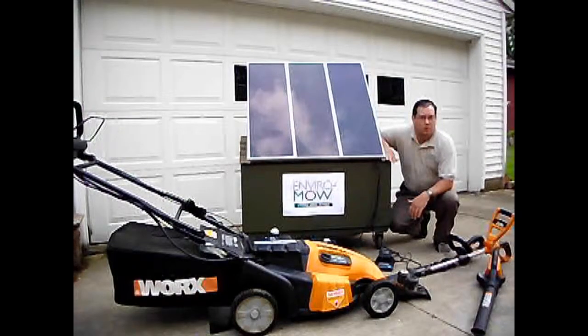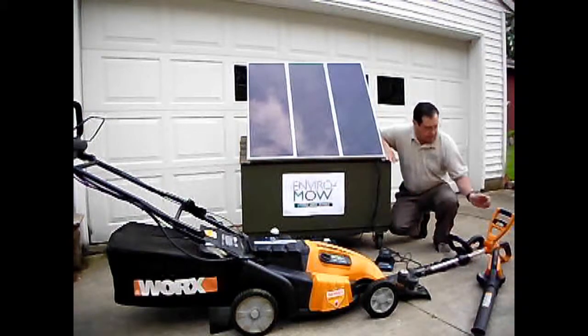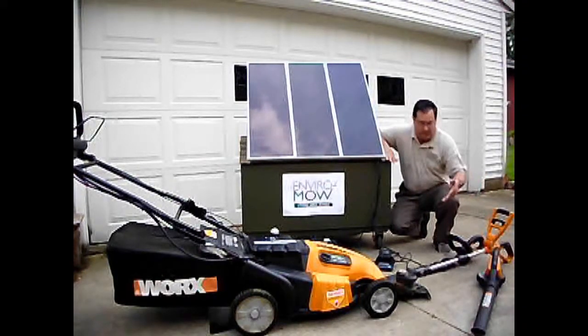For EnviroMow, we also offer light trimming. We use the entire system from WORX. Basically we have a weed string trimmer, blower, and hedge trimmer.